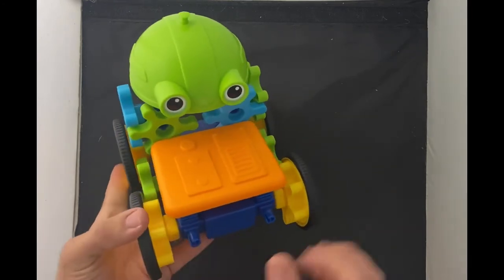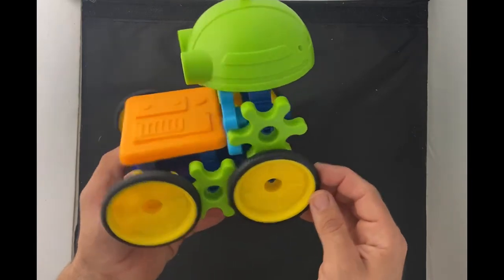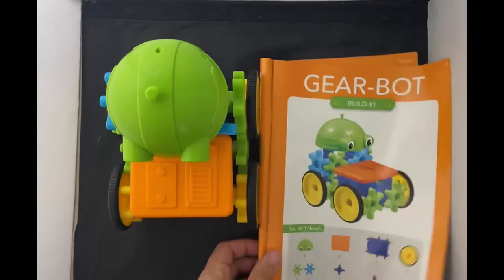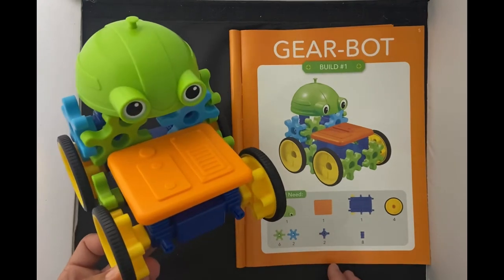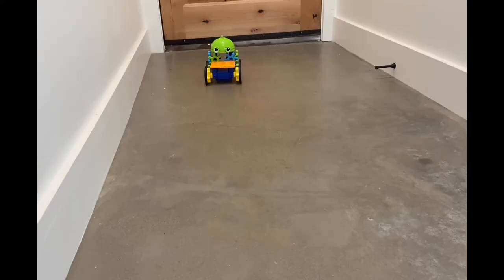What do you think? Does that look like a picture? Yeah, I'd say we did pretty good. Let's go try it out.